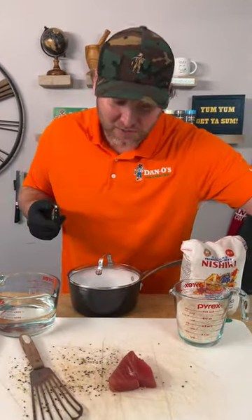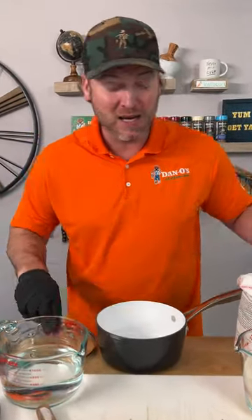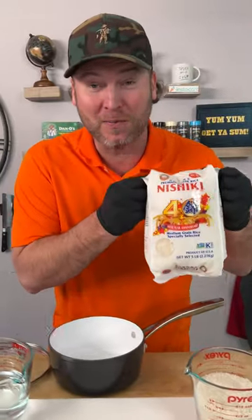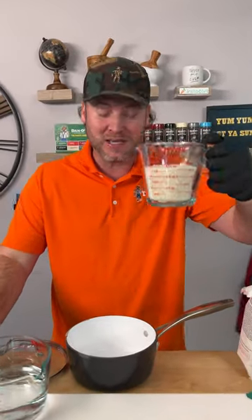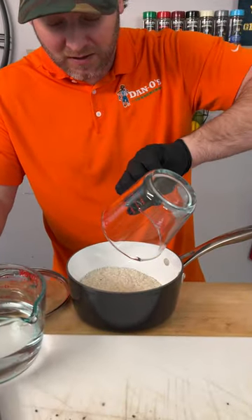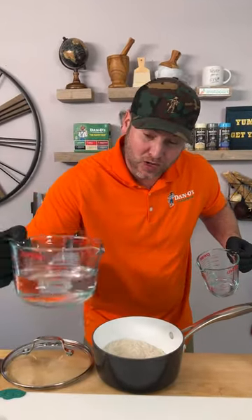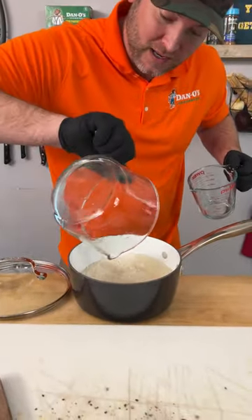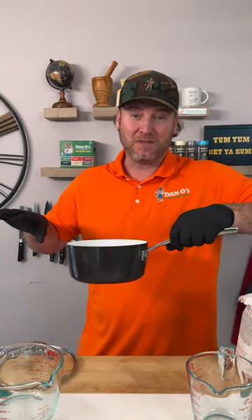While that tuna is chilling in the fridge, I'm going to show you how to make the next dish. It starts out with making your rice. When making sushi rice, you want to make sure you buy sushi rice and always read the directions because they're different on all different brands. This one says one and a half cups of rice to two cups of water, and just let that sit to the side for 15 minutes. We're not straining it.